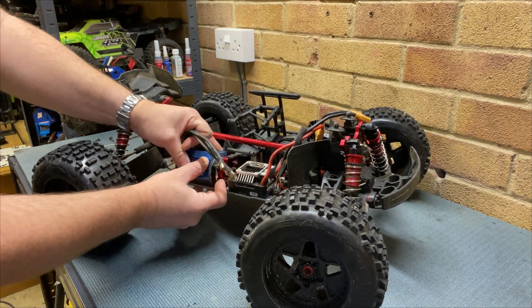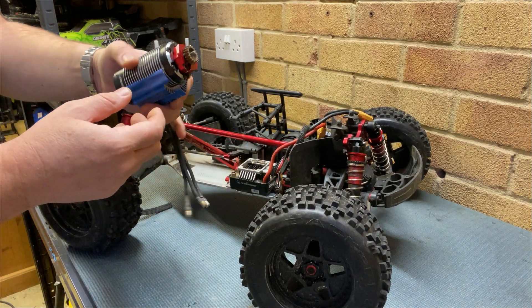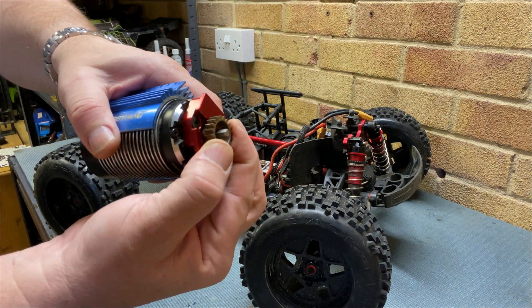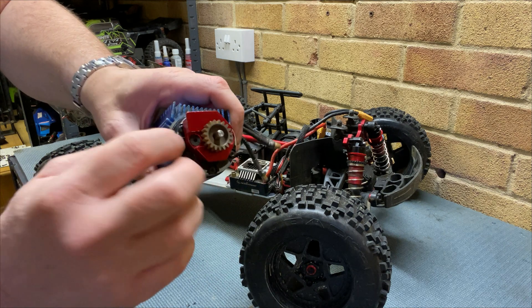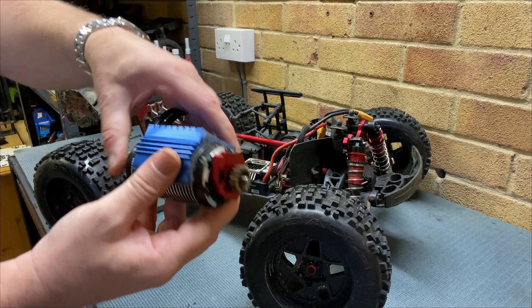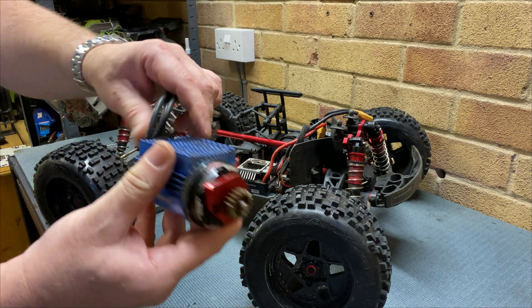We need to get the motor out now. One motor out. As you can see, it's a bit rusty on the pinion and the front bearing had seized up. It was rusty in there, so you need to open that up and get those bearings out.